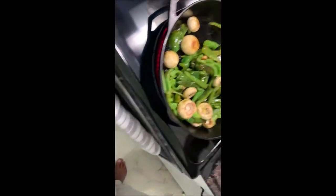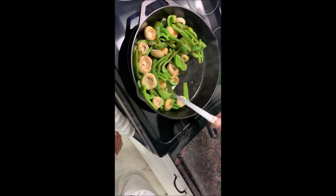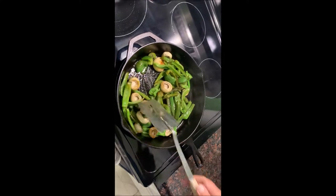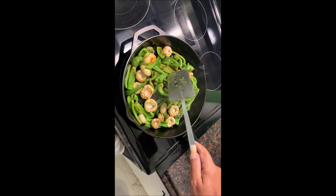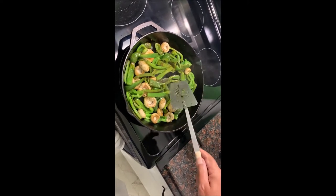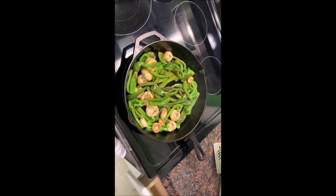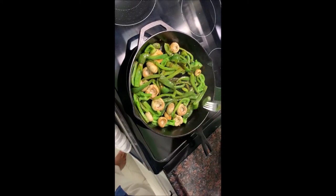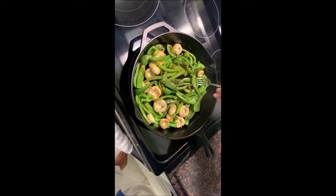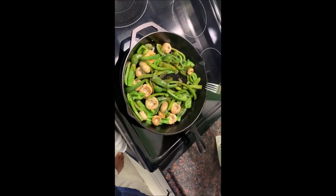Let's check these veggies — they're cooking, getting nice, mushrooms are looking good. This will be enough for two people for two meals at least, so you might want to know that. I think they're getting pretty good — we're going to give it another couple of minutes.